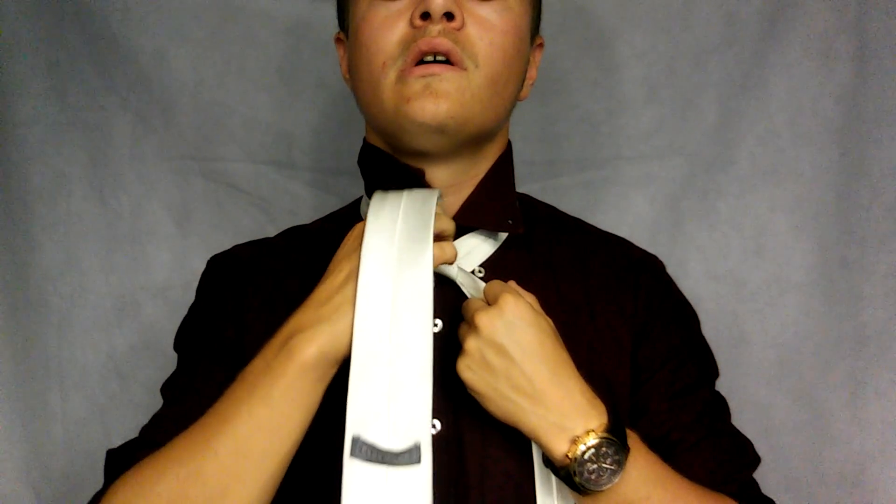To start, you're going to bring the bigger end into the center, cross over the smaller end, take the bigger end and go down the neck hole. You got the bigger end here — you're just going to switch it to the other side.